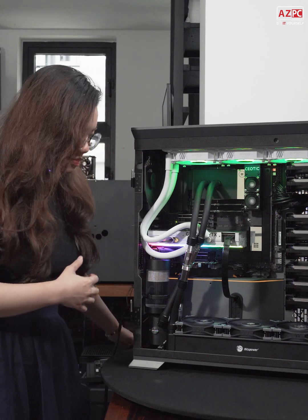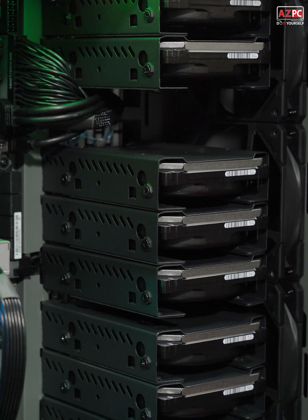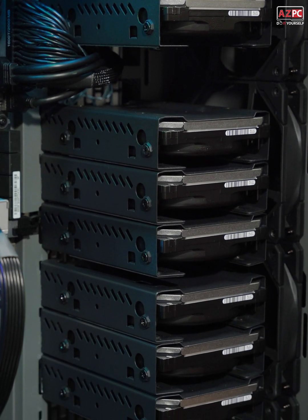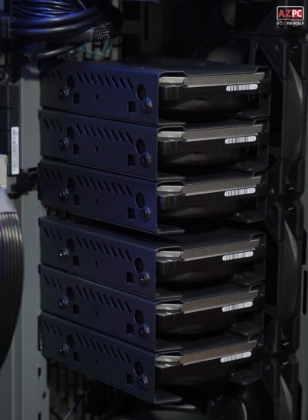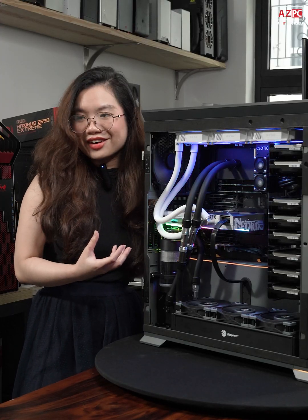Let's talk about the storage. Here we have 8 HDDs at 20TB each, configured into RAID 10 for both speed and redundancy, thanks to the ARECA controller.